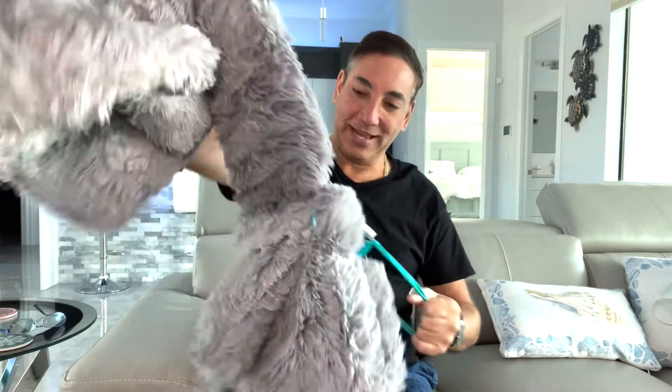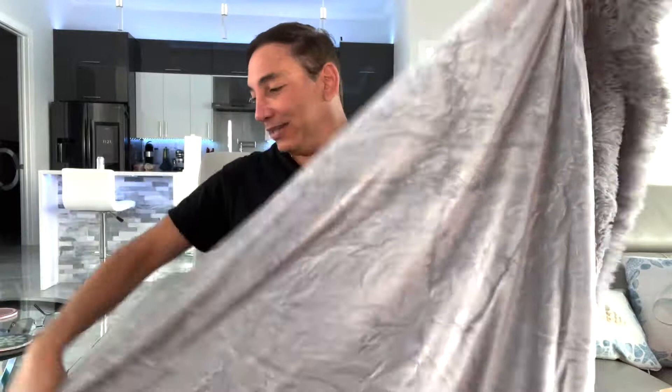Let's take this thing out and see how it looks. I can't remember what size I got — there were a couple of different sizes, I think I got the small one. I'm about five foot ten, so this is probably five to six feet by four feet — that's my guess.